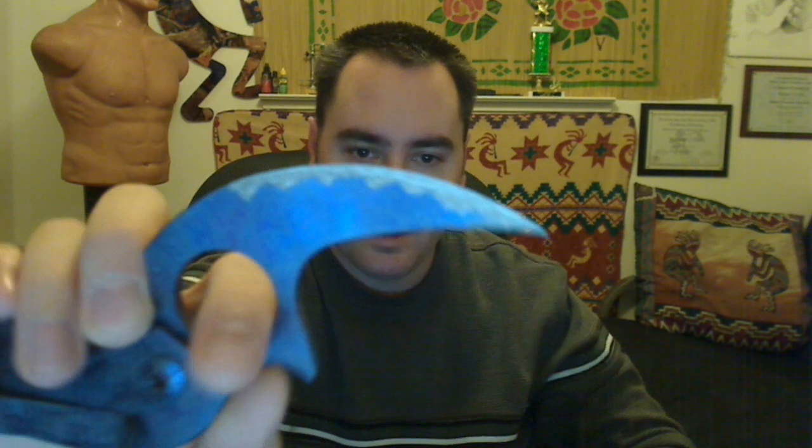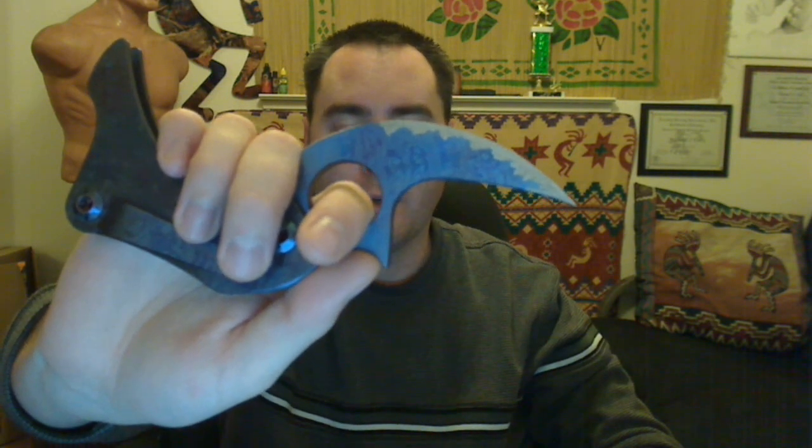It has an upswept design, which is good for slicing, and a very acute point, so it's good for stabbing. In a saber grip, your thumb falls naturally into the shark fin depression. Your finger goes through the hole — much like the Fred Perrin LeGrip design — for retention purposes. With this level of retention, it would be very difficult, if not impossible, to disarm a knife like this. This gentle curve that goes all the way to the tip of the boot acts like a pinky hook, so if you need leverage to withdraw it, you have something to hold on to.